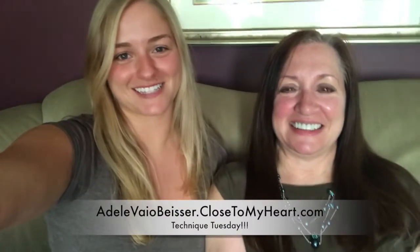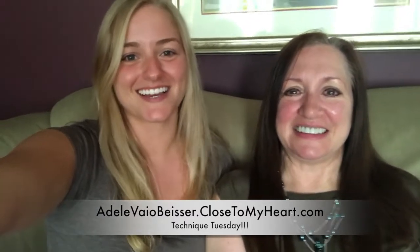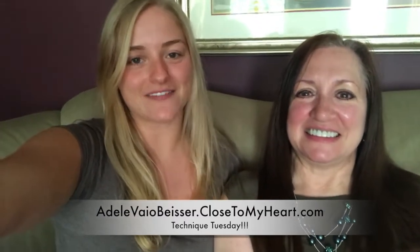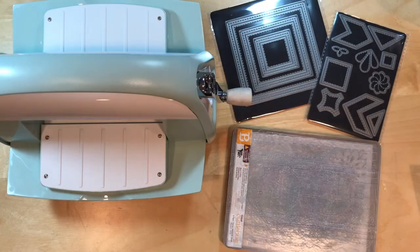Hey everyone, it's Adele and April from Just Say Scrapple Close To My Heart, and we are here with Technique Tuesday number 86. Today we are going to be diving into some of the thin cuts that have been selling out really fast from Close To My Heart, so you're about to see why. These are the semi-new stitched thin cuts that we have.